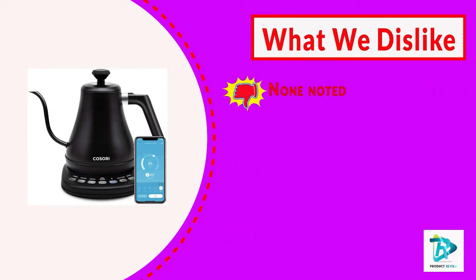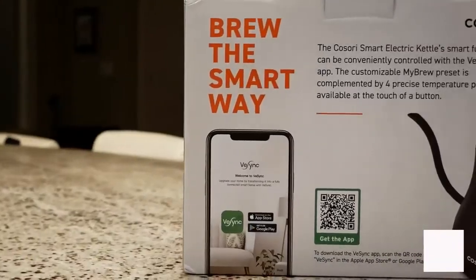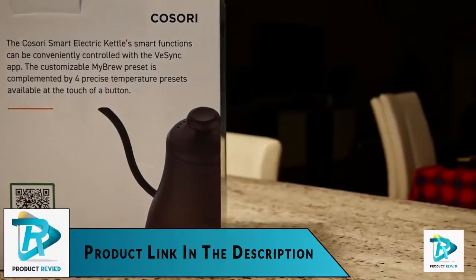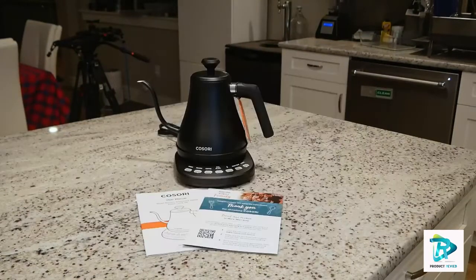You can also customize your own presets using the MyBrew function. The Cosori electric gooseneck kettle features four precise temperature presets so your tea is brewed just right, and a hold temperature function that keeps water at the same temperature for 60 minutes. The kettle's housing, lid, and spout are made with 304 food grade stainless steel.